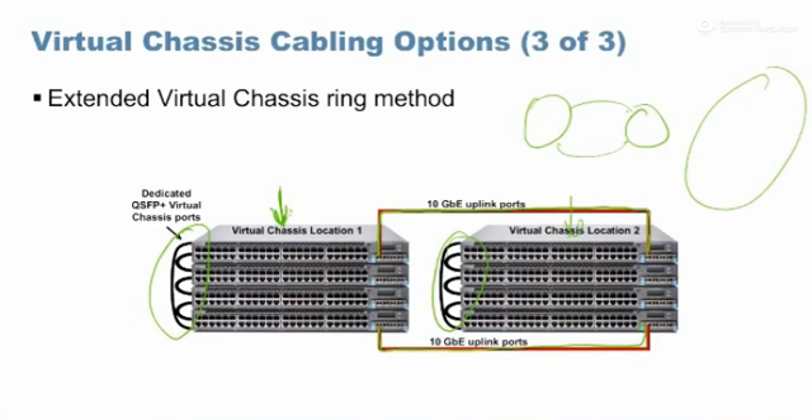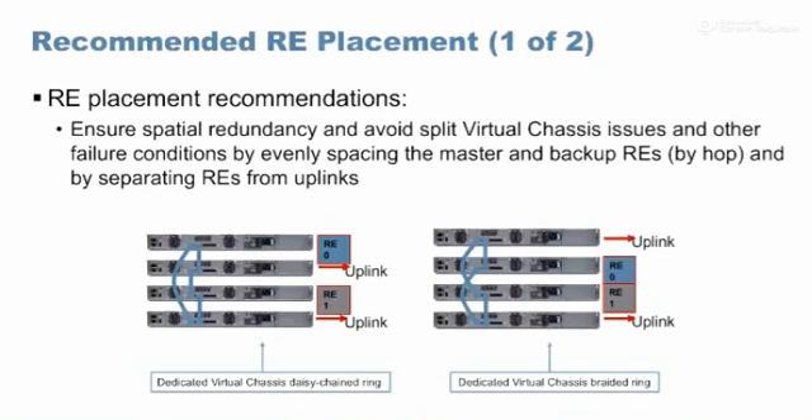Regarding master and backup placement, you can place them anywhere and they work fine. In deployments, customers typically want the first switch to be master and last switch to be backup for easy identification. However, based on permutation and combination failure testing, a recommendation was made: if using daisy chain, keep alternate devices as your master and backup.